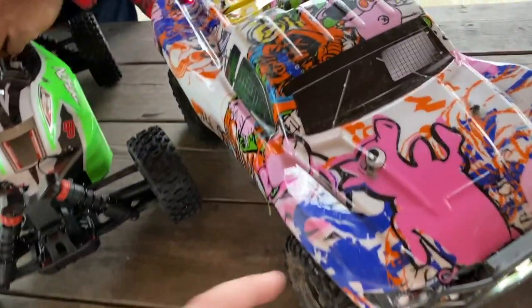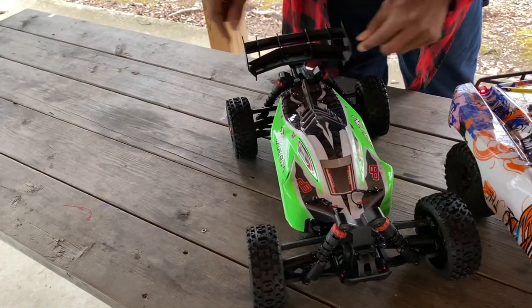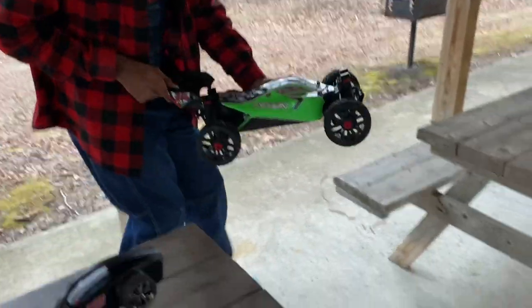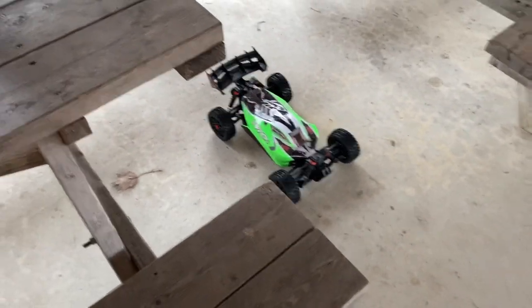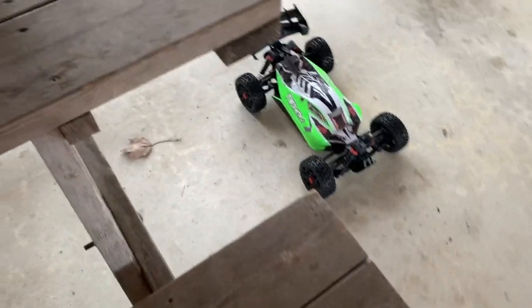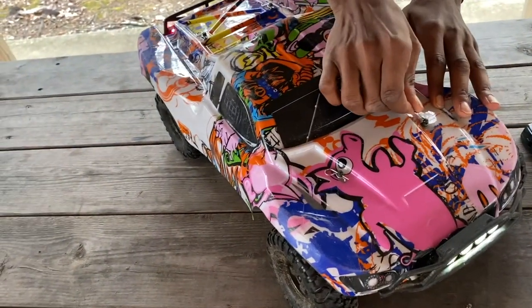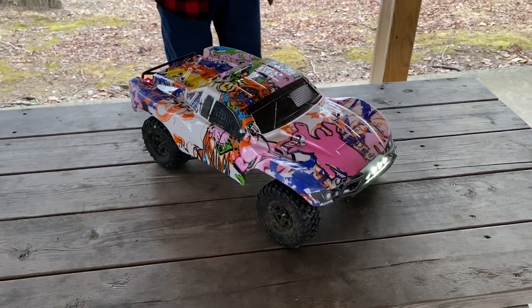Yeah, this one has tethered pins too — keeps the body on. Oh, it's got four-wheel drive! Yes it does, which is better than mine. Yeah, four-wheel drive — that means four wheels can drive it. Let's go!